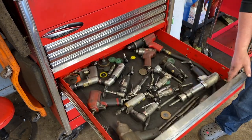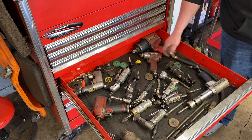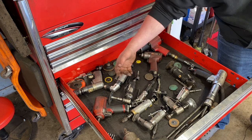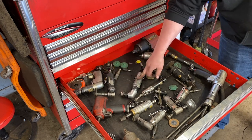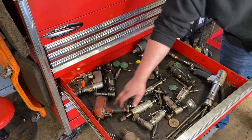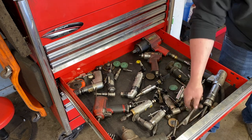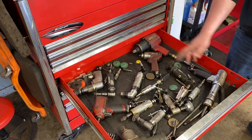Our air tool drawer: a Central Pneumatic Earthquake three-quarter gun, a three-eighths gun, a Snap-on air hammer, several Mac and Blue Point die grinders, a cheap pneumatic air scraper, a Mac right-angle drill, another air drill, a Mac three-eighths gun, an IR half-inch gun, a couple more die grinders, a bunch of air hammer bits, and some consumables and adapters.